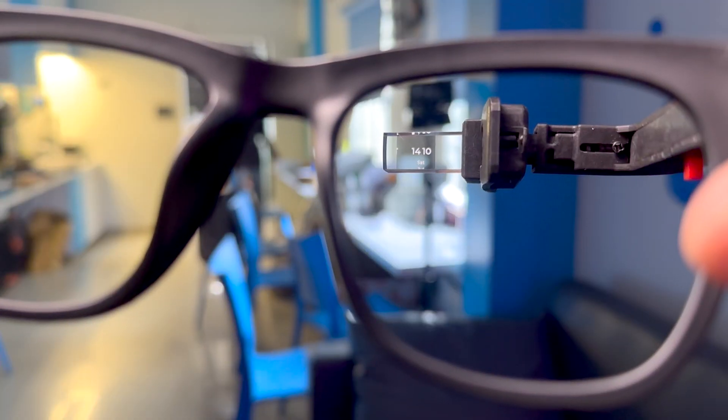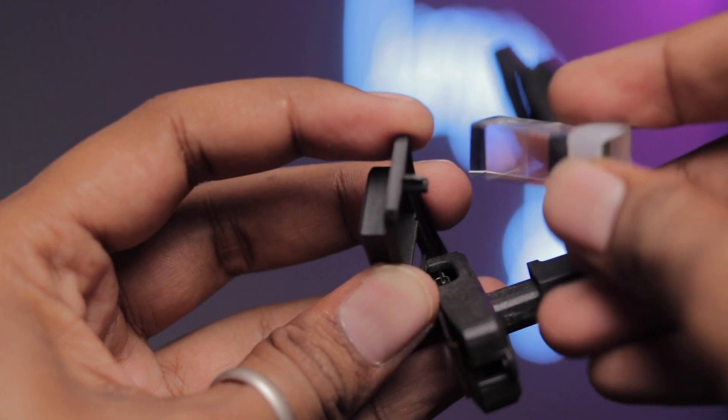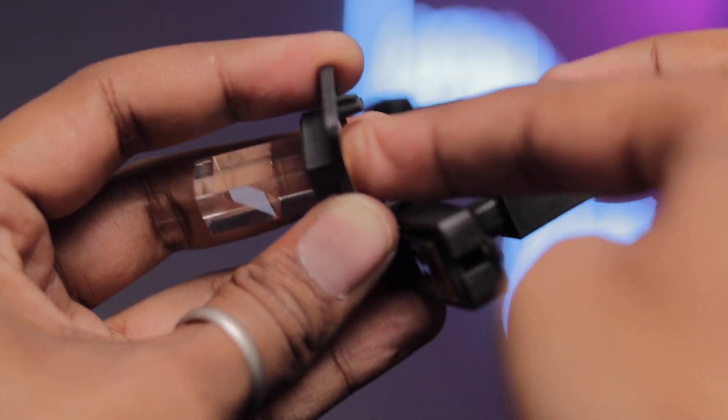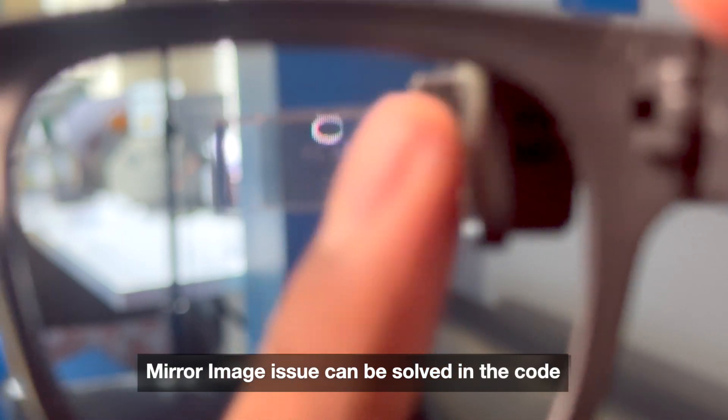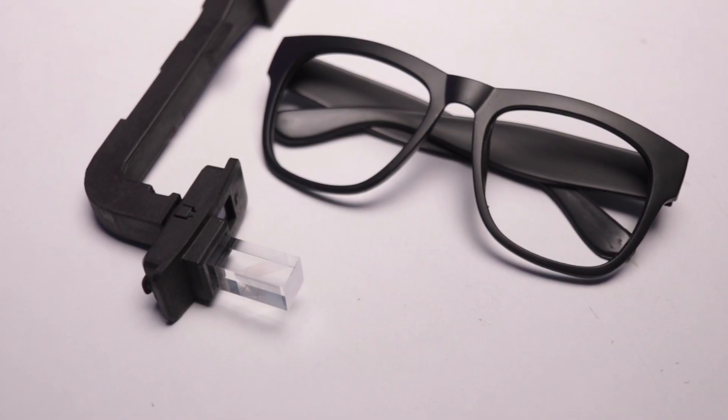During testing, I found the glass needs to be held a little far from the eyes to visualize it completely — keeping it close doesn't work well. However, if you remove the prism, rotate it 180 degrees, and reinsert it, you can see the display even when it's very close to your eyes, though it's zoomed in so you can't see all the data at once. It's a trade-off, so I'll stick with the first option.